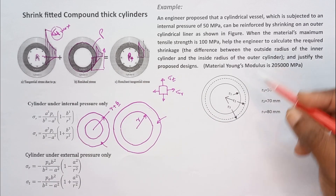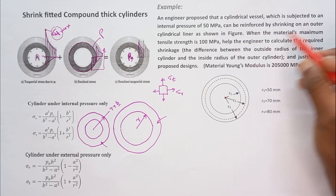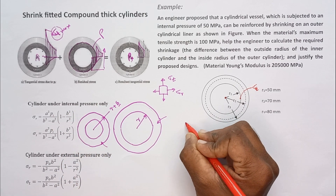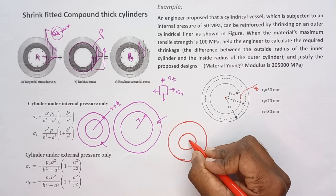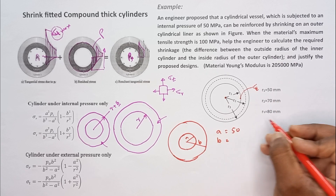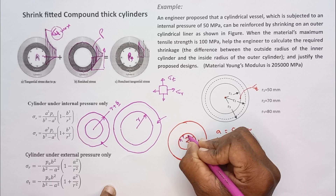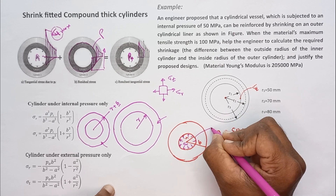Let's move to the problem. This is the diagram given. First, let's see what happens if we use a single cylinder with internal diameter of 50 mm and outside diameter of 80 mm for an internal pressure of 50 MPa. Let's calculate what sigma_t develops in this single cylinder. Taking A equal to 50 mm and B equal to 80 mm, with internal pressure P_i equal to 50 MPa acting on the inner surface.